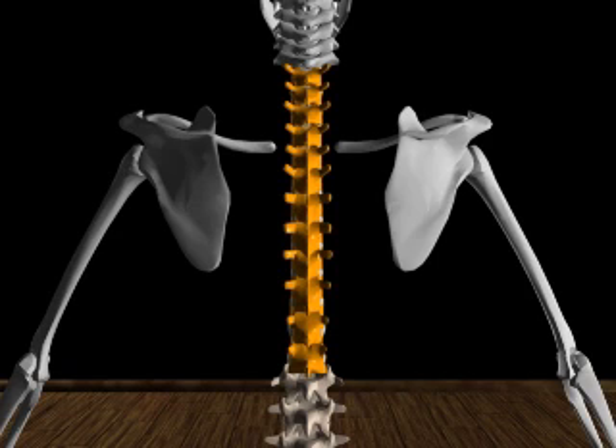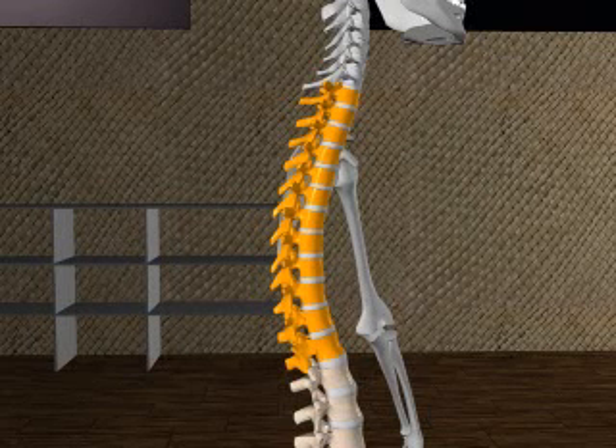There are twelve thoracic vertebrae. The movements of the thoracic vertebrae are limited to reduce interference with respiration. The shape of the bodies prevents flexion and extension, which is also limited by the articulation of the spinous processes. The connection between C7 and T1 will limit thoracic flexion while the neck is extended. Rotation is free in the thoracic vertebrae, though each thoracic vertebrae is limited in rotation by the articulations with the ribs.